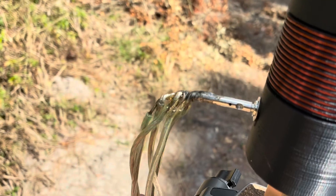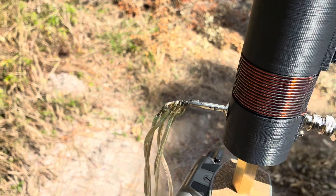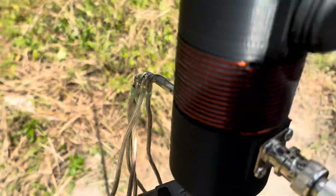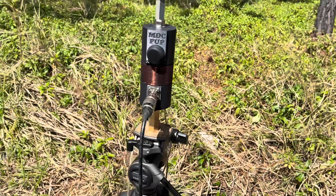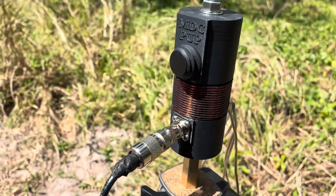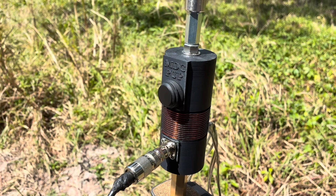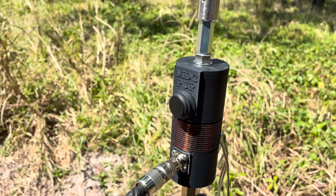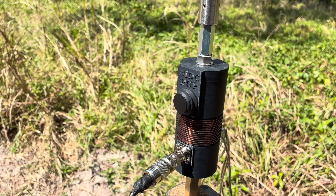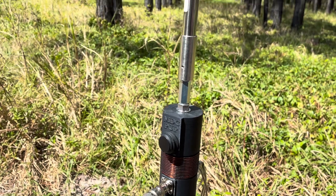We've got a banana plug socket for the banana plug for the earth and radial wires, the ground wires. So there you have the PUP — the MDC PUP — a very simple product, solid, 3D printed in ASA material, UV resistant. It can certainly handle the forces placed on it by a 17 foot whip.